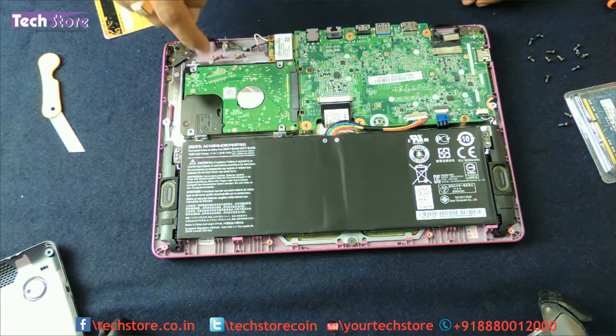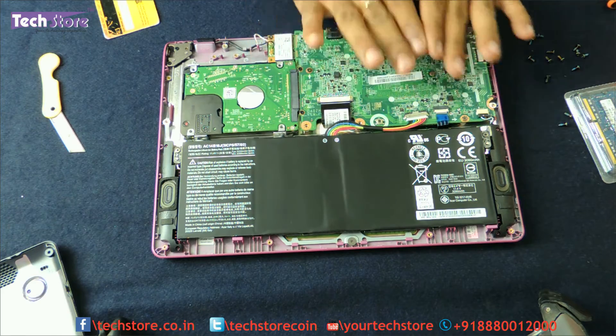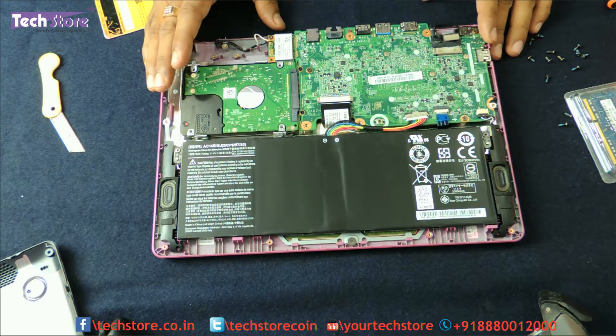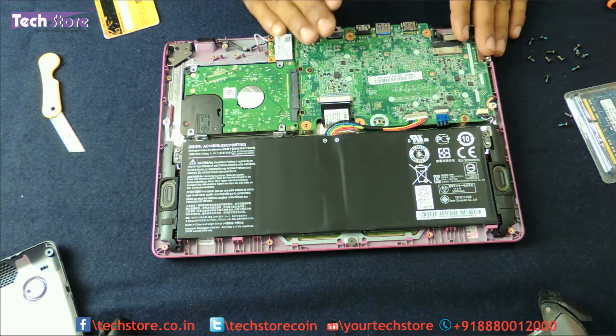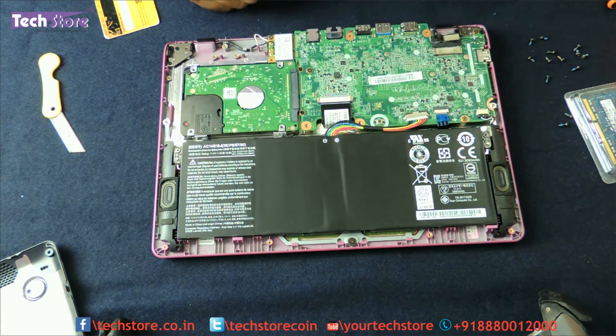Now you can see the battery, hard drive, WiFi chip, and motherboard. The RAM is just behind this particular motherboard. You can upgrade this laptop up to 8GB DDR3 RAM and the hard drive up to 1TB. So from an existing 2GB memory you can upgrade to 4GB, and there is one single slot which you can upgrade to 8GB as well. Let's get started.